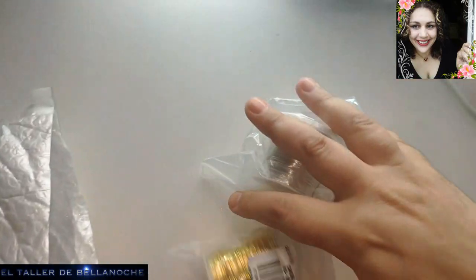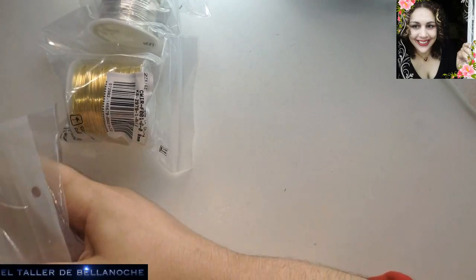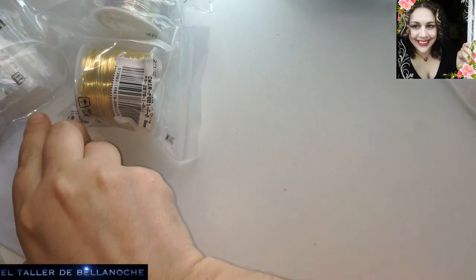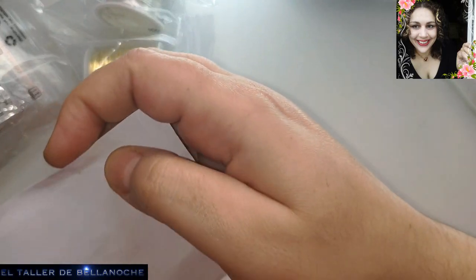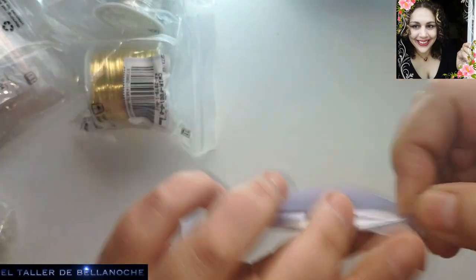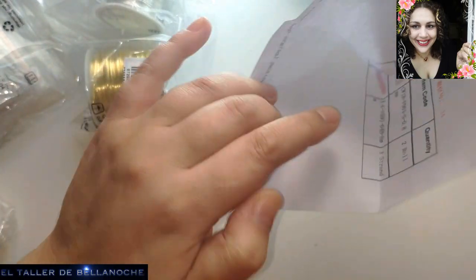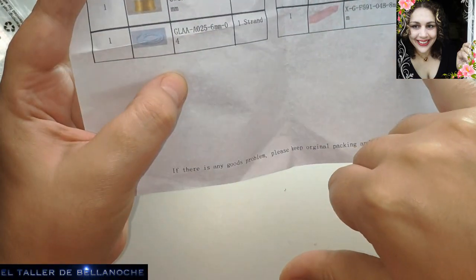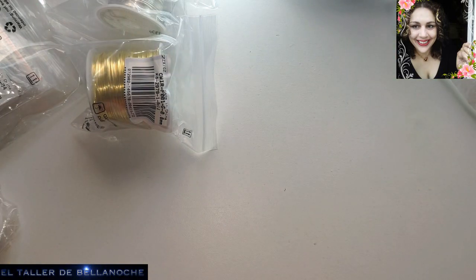Fijaos, ya sabéis que no es mucha cosa, pero sé que os gusta, pues la muestro. Vamos a ver, aquí viene la notita, todo lo que viene, que es alambre y son avalorios. Uno es de opalina, el otro ahora os lo muestro.